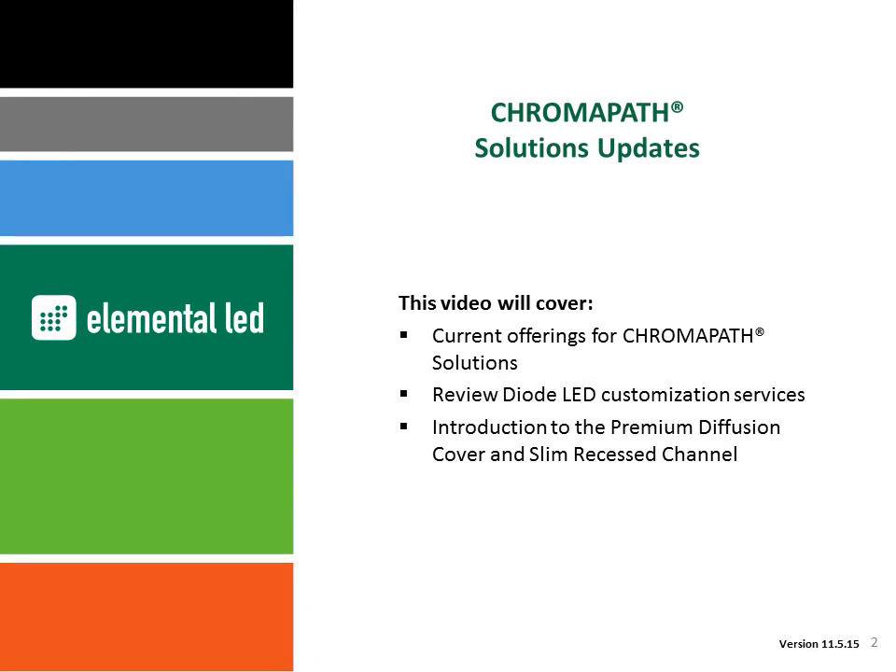In this brief video, we'll talk about Diode LED's patented Chromopath aluminum channels that are currently available along with some of our customization services. We'll also introduce to you our latest additions: premium diffusion covers and slim recessed channels.